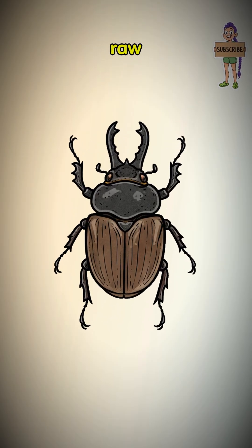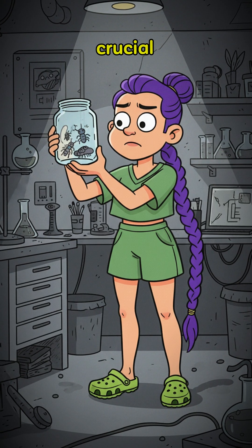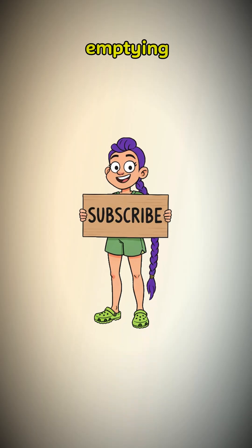You can't just eat them raw — that's for amateurs and people who enjoy parasites. The crucial step is to purge them. Isolate your catch in a clean jar for a day. They're emptying themselves.